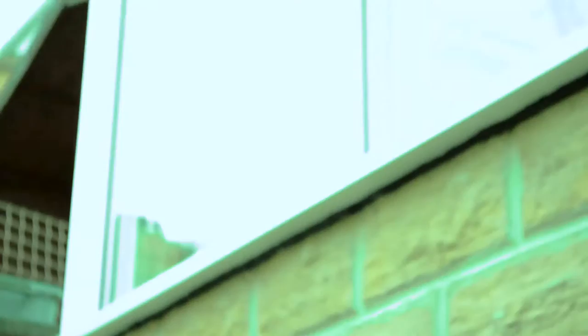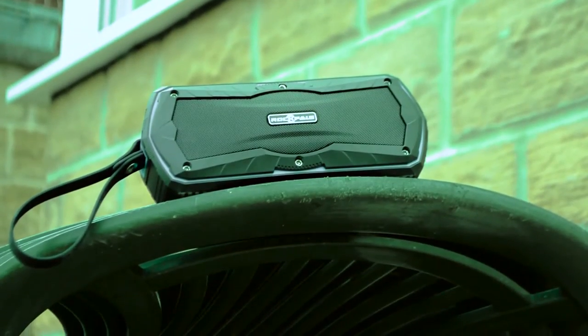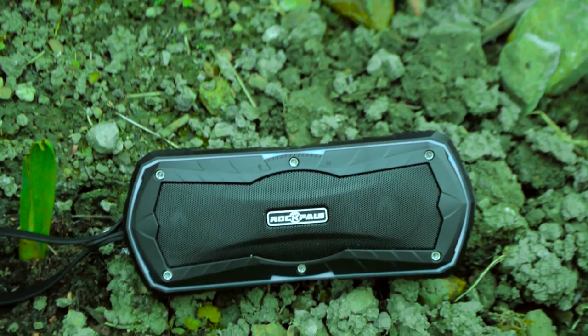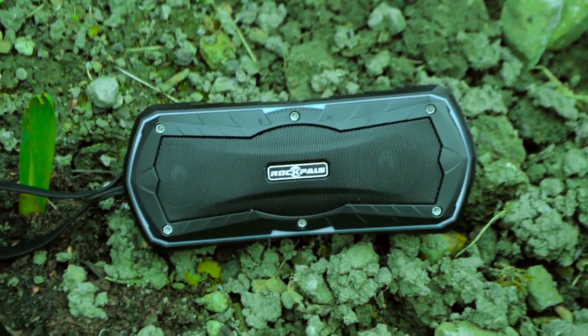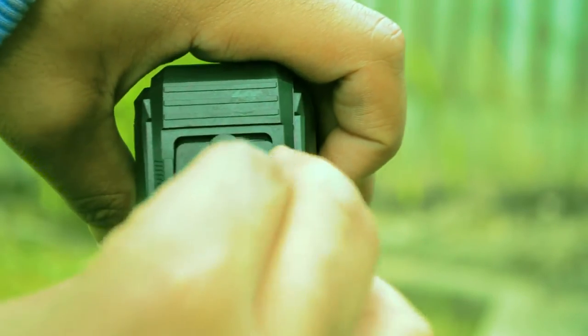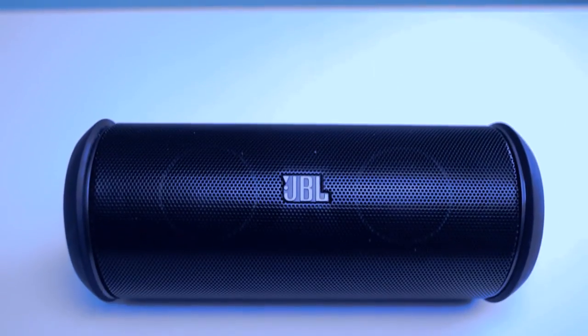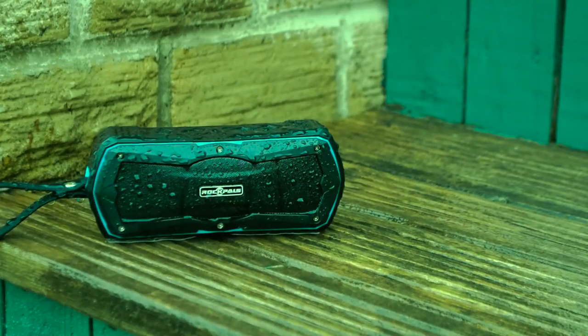Both these speakers have a really nice design, but the Timekeeper is a lot bulkier and rectangular while the Flip has a cylindrical design. The Timekeeper's design is mainly because it's made for outdoor sports where it will be thrown around a lot, and the ports are covered so the device can be water resistant. The Flip 2 is mainly made for listening at home, so it doesn't have the durability or water resistance. The two speakers are simply made for different audiences with different requirements.